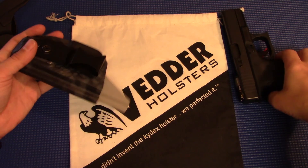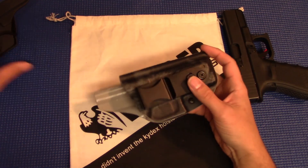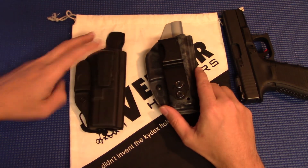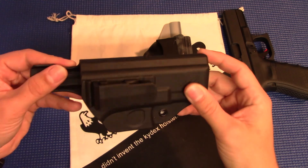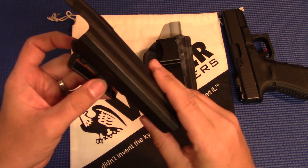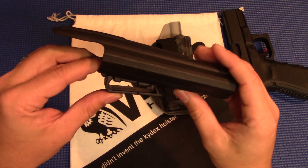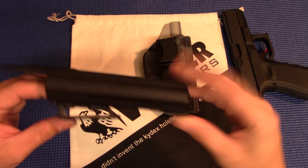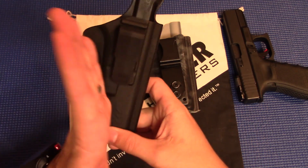Which brings me to the improvements that I think this has over the holster I have been running, and that's going to be adjustability. As you can see with the BladeTec, it's an injection molded plastic and the clip on here is plastic as well. It works — it holds on to the belt no problem — but it's not adjustable. So you are stuck with it where it's at. If you don't like it, you're not going to like the holster.